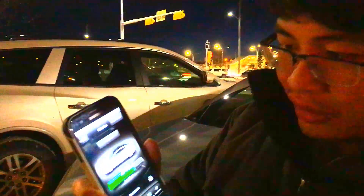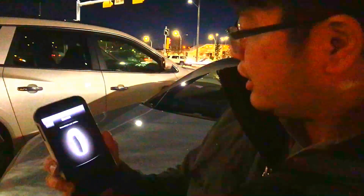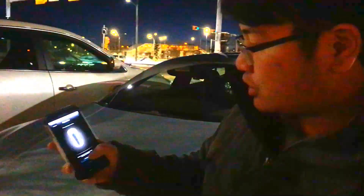Using the summon function of the app over here, just press on summon, click summon, and then it will connect to the vehicle. And it says: press and hold the direction button to start the summon.